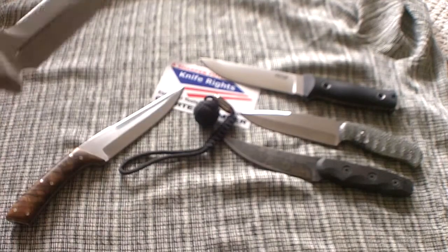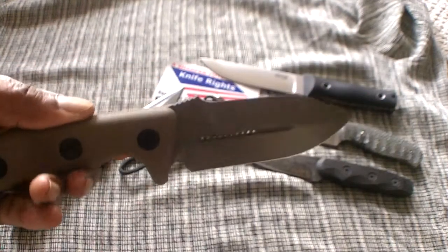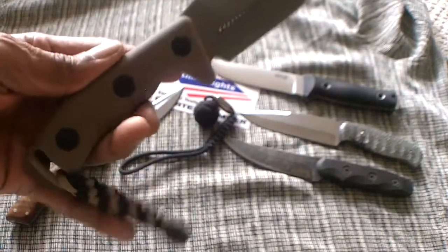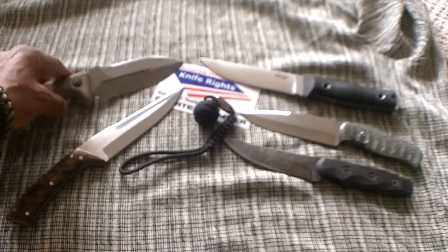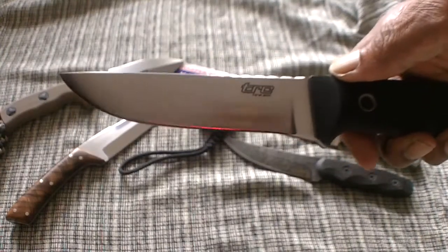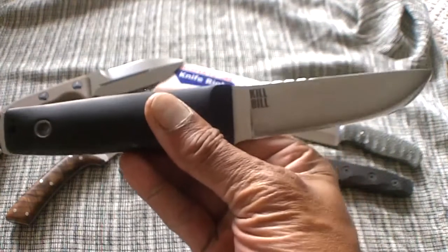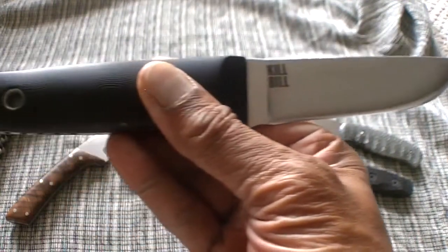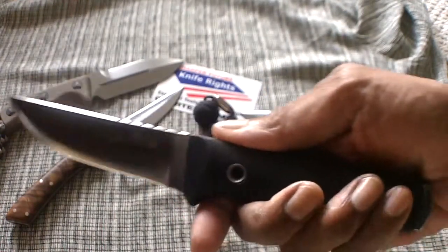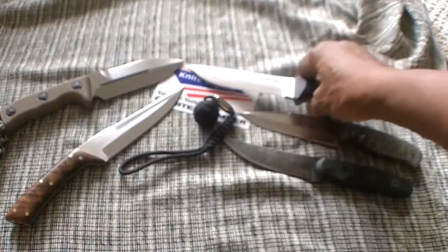No, it is not the Microtech Crosshair, Coyote Brown. This is double-edged by the way, with the blood groove there. No, it's not this piglet here. Nor is it the TRC Kill Bill. That's right folks, the TRC Kill Bill. Is that a sexy piece of work or what? I think so. But it's not that one.